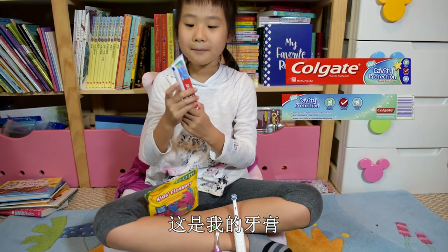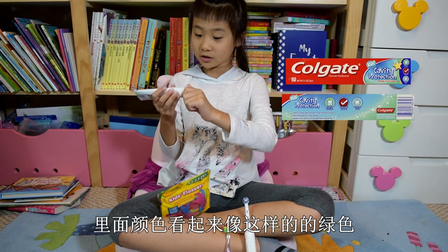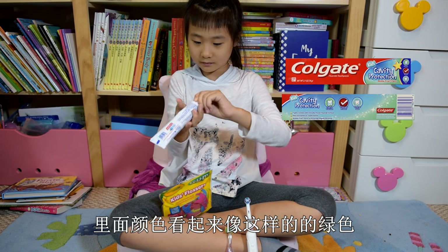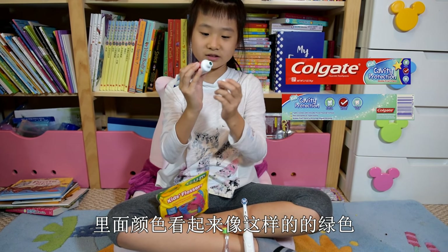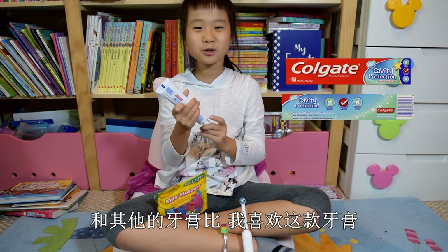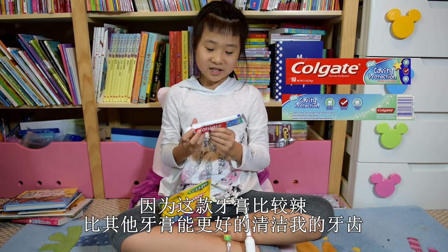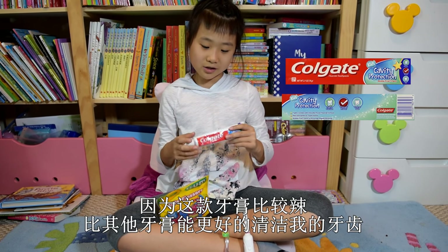This is my toothpaste. It looks like this slimy green color. I like this more than my other toothpaste because this one is very spicy and cleans my teeth better than others.